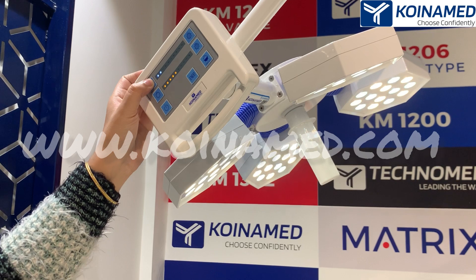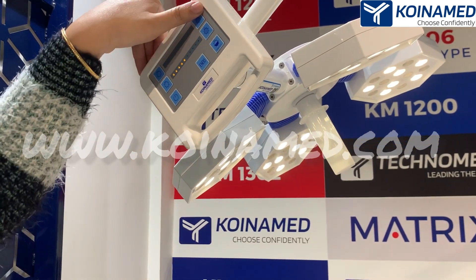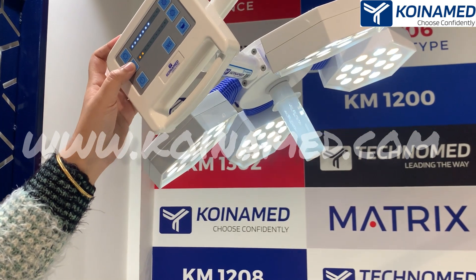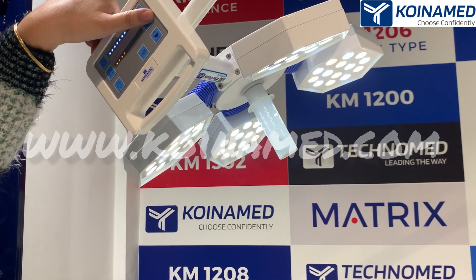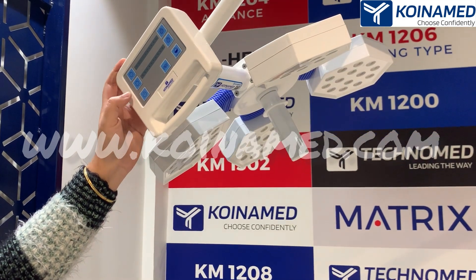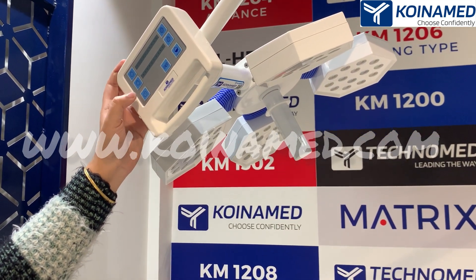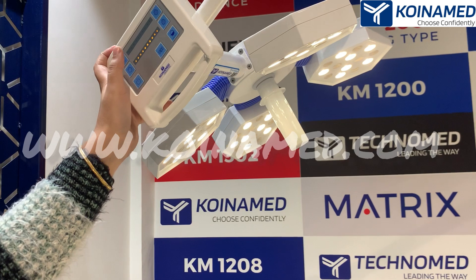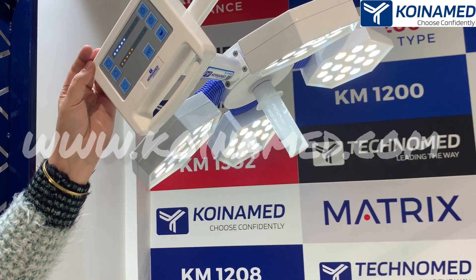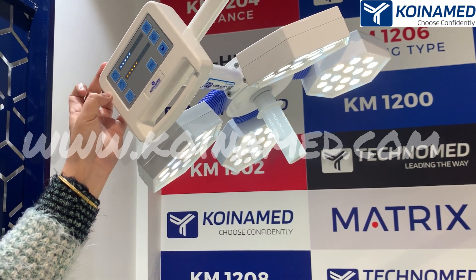From here you can decrease the white LEDs brightness and from here you can increase it. From here you can decrease the yellow LEDs brightness and from here you can increase it. With the power on and off button you can turn the light on and off. With the endo mode only yellow light will be lit up on the dome. With the preset feature you will get 50% white light and 50% yellow light.